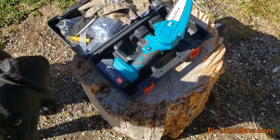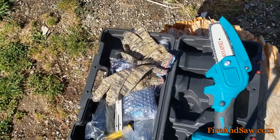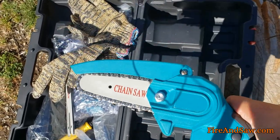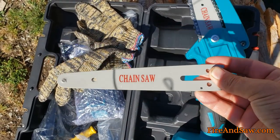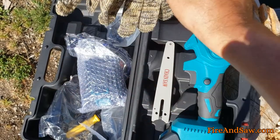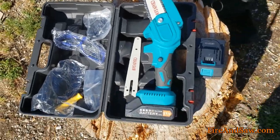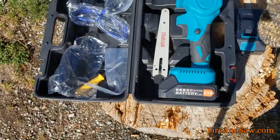This is everything it comes with: you've got the mini chainsaw and it comes with two different bar sizes. Right now that's the four-inch bar in there, and this is the six-inch bar — if you can call it a bar. There are also two batteries, one here and the other one already in the unit.